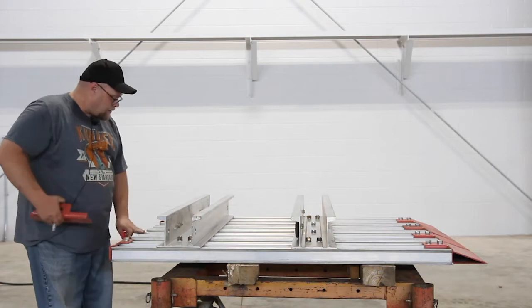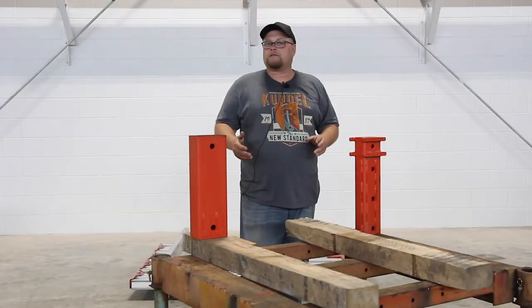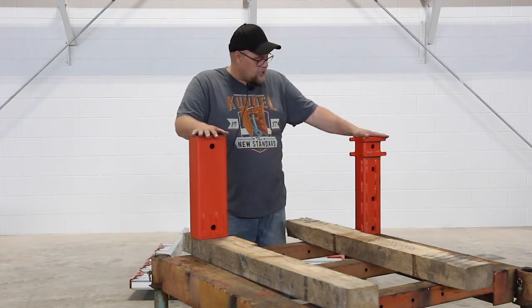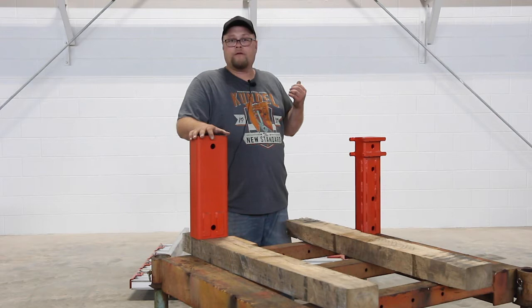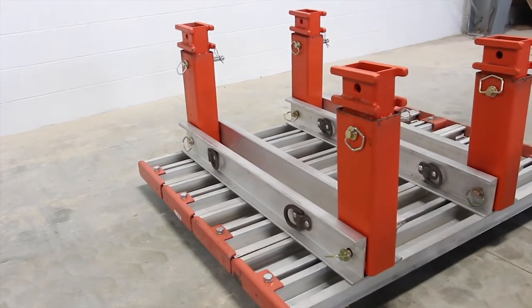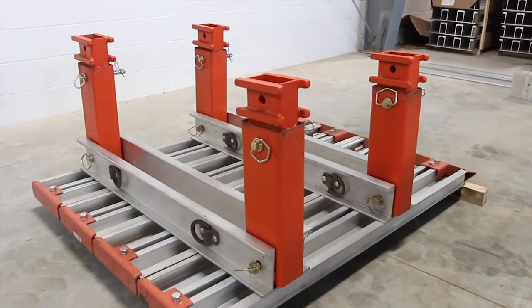We're going to add the push pads on this side, and this side is done. Next I want to talk about the spreaders — the beam spreaders. Here's the adjustment end, the small end, and here's the big end. We're going to put them into one side of the V-panel. Those spreaders will telescope out further, but for the purposes of this video, we just put it out in the smallest setting for when we bring the next panel in.